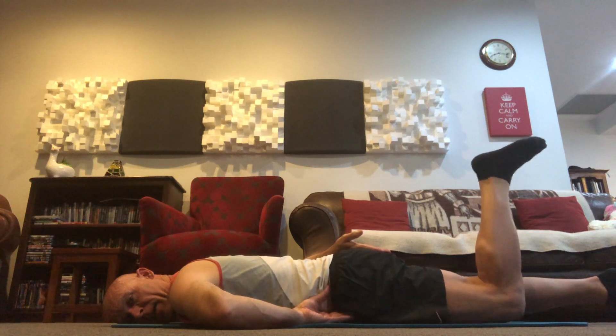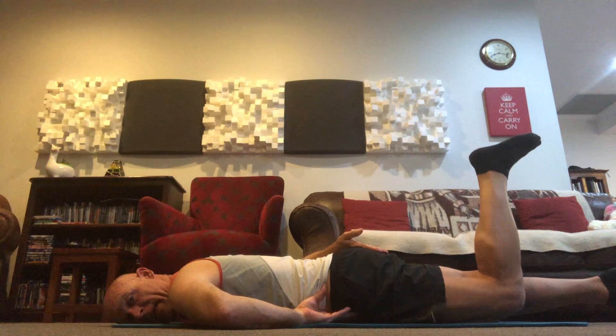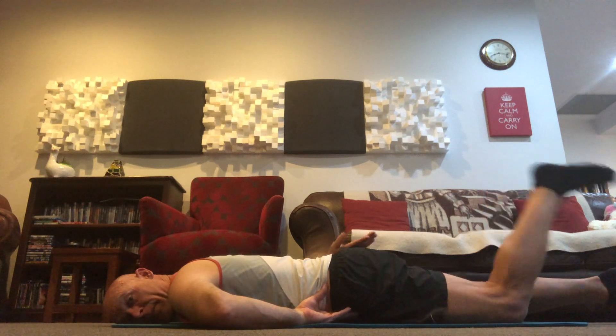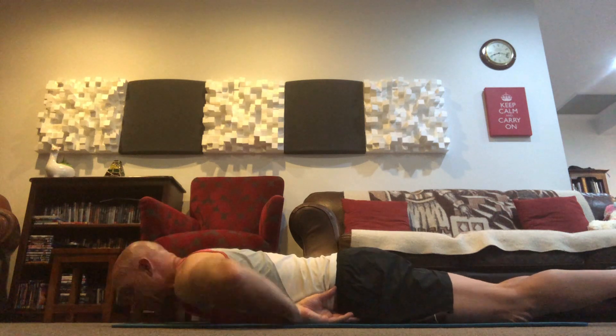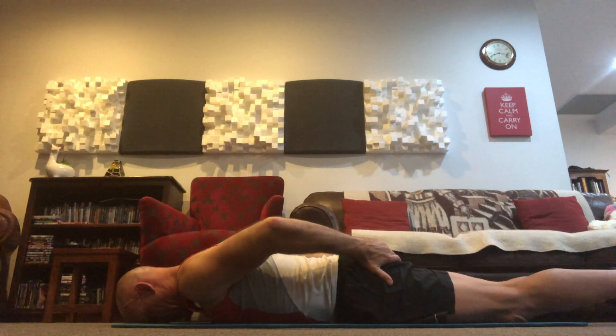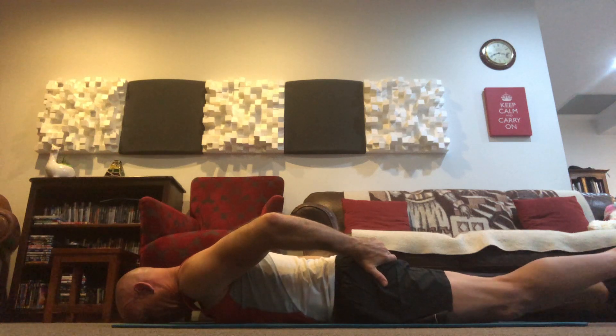My left hand is checking that I'm not rolling my pelvis. My right hand is checking not just that I'm engaging my glute max, but how well I'm engaging it. You'll notice I'm not lifting particularly high. If you were to go back to your prone swimming, check on your glute max — you'll notice it's so much easier to fire through it before you stretch the leg away.